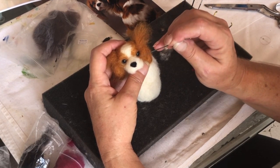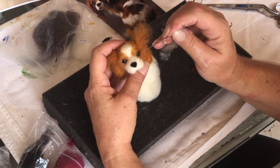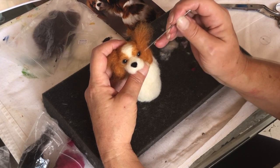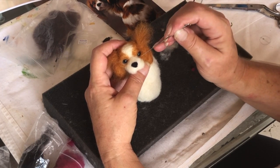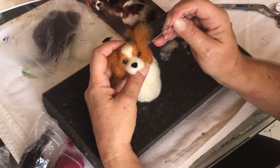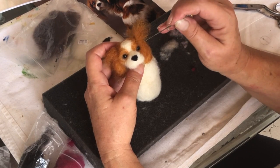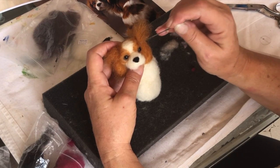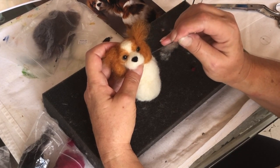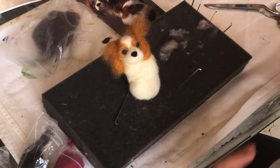I'm not liking the way that wool looks right there. You kind of want to poke it in to the contour of the shape — it's a little rough there. And now all this side of the head is missing.